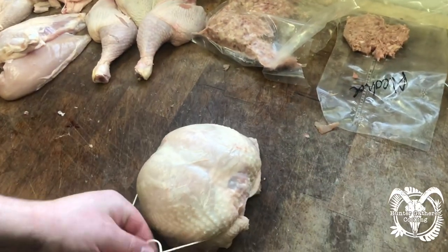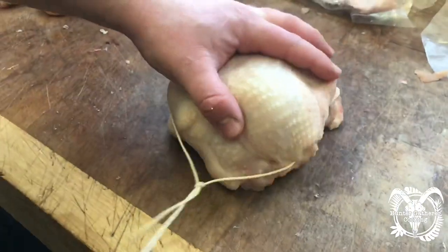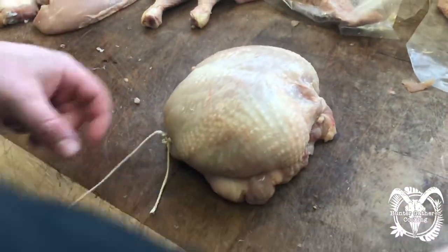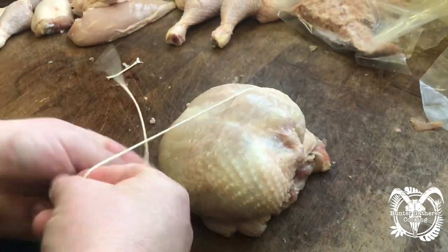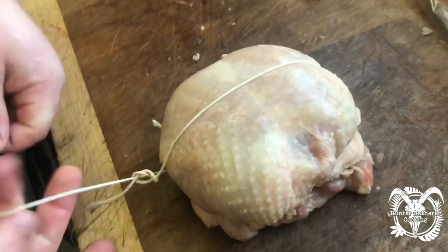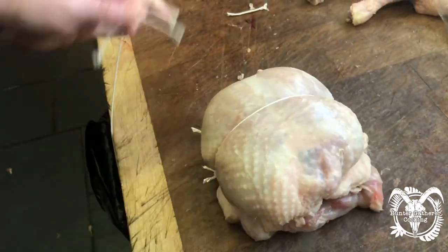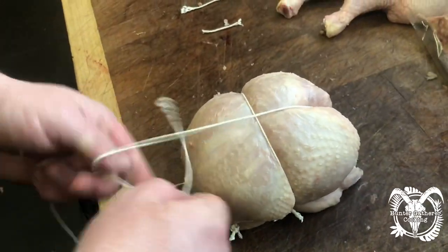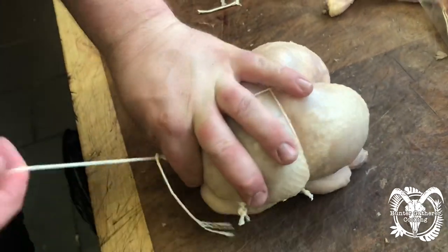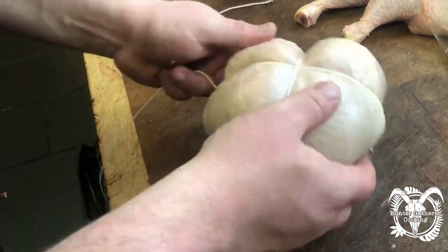Then with your butcher's twine, using a butcher's knot, start by holding the string around the outside, then go one over the top — not too tight, because you don't want to push it too badly out of shape. Tie that one off, turn it round, do another one, and another one.